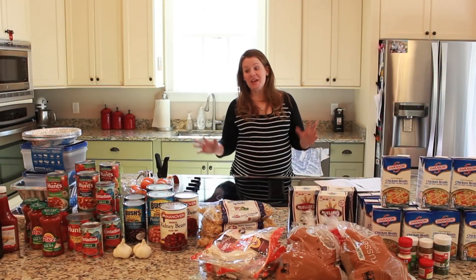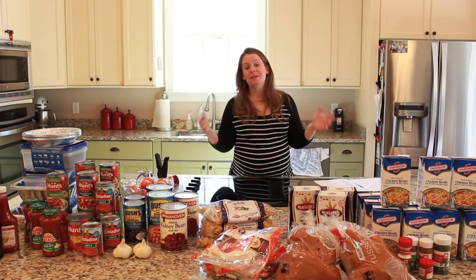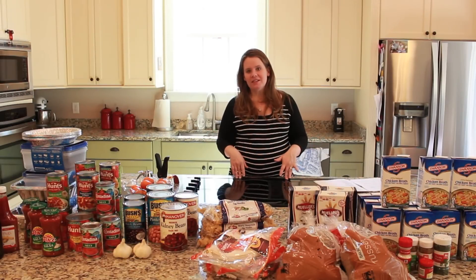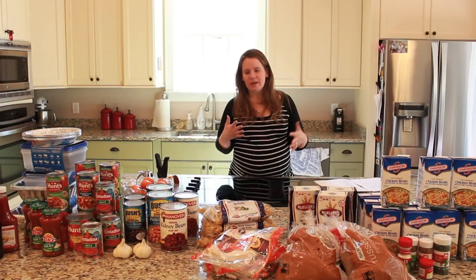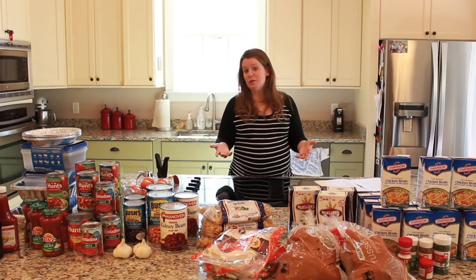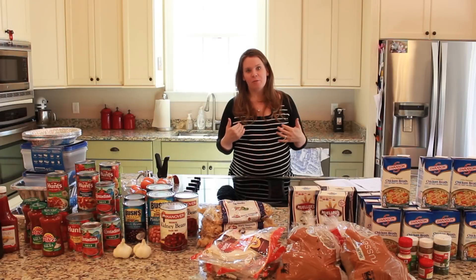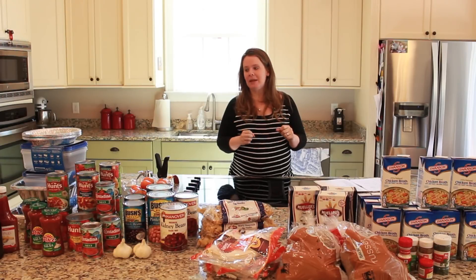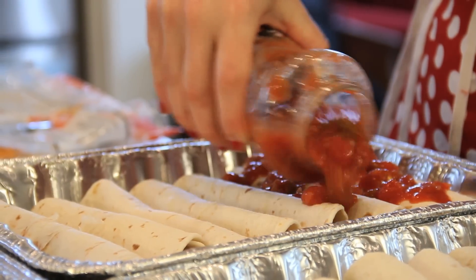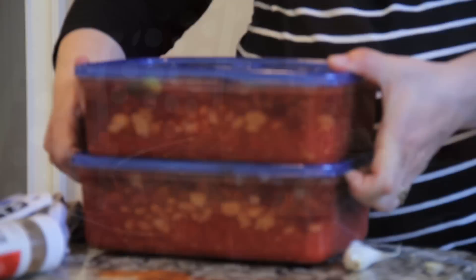Hey there, it's Jenny from Southern Savers. We're going to do something different today — it's not all about the deals and what we grab, but about saving time and money in the kitchen. Our family is getting ready for two big events: surgery coming up on one of our daughters and a baby coming a few weeks after that. We're going to do some freezer cooking so we have a stocked freezer and I have more time on my hands. We'll cover six or seven different meals today — the goal is to put up enough for three weeks for our family.